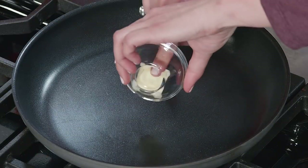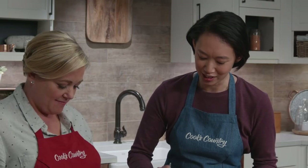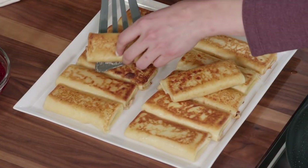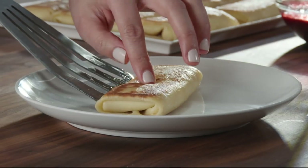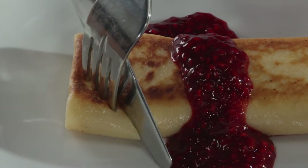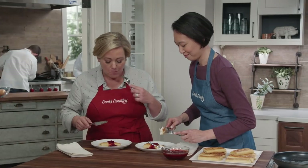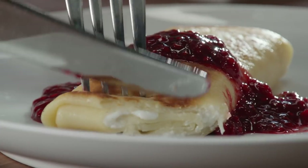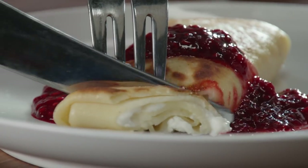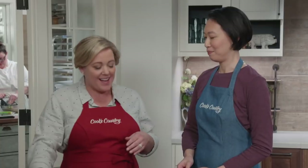Adding another two tablespoons of butter and cooking the rest of the blintzes through. These look great — the plating is beautiful. Serving them up with that gorgeous raspberry sauce. Just imagine pulling these out of your freezer for someone who stopped by. Look at that filling inside — so nice and soft once heated up. The creamy filling with that tart, bright raspberry sauce is a wonderful contrast, and that crisp exterior is amazing.